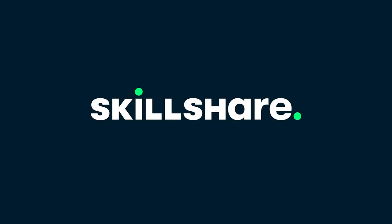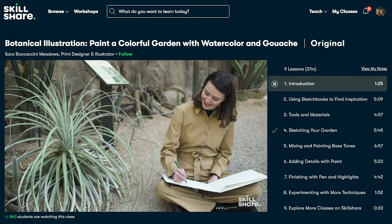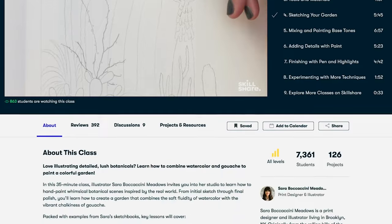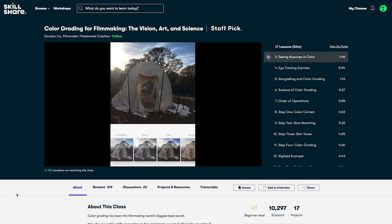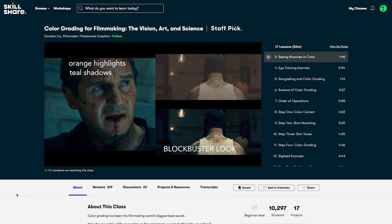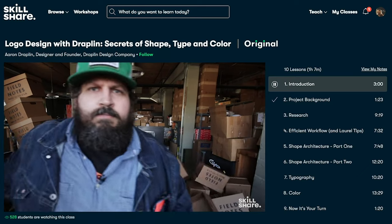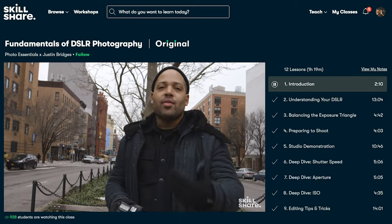I want to take a second to thank the sponsor of this video: Skillshare. Skillshare is an online learning community with thousands of classes for creative people just like me and you. I've used Skillshare before to learn more about editing video in Premiere Pro, and there is so much in the way of resources for stuff like that. Recently I've really wanted to up my color grading game, and I've been super enjoying this class by Dan Dan Liu, which has an amazing class that helps you hone your skills so you can get the most out of color in your videos. There is so much more available in Skillshare for practically anyone, and for less than $10 a month for an annual plan, you get premium access to all of it. For the first 1,000 people who sign up using the link in my description, you can try Skillshare premium for free. Thank you to Skillshare for sponsoring this video.